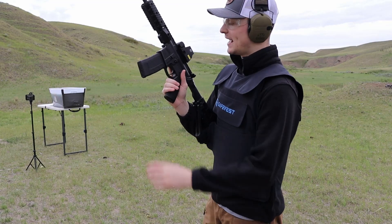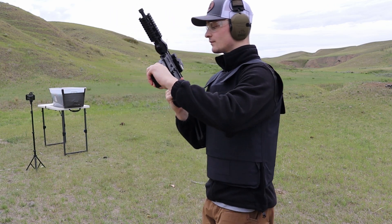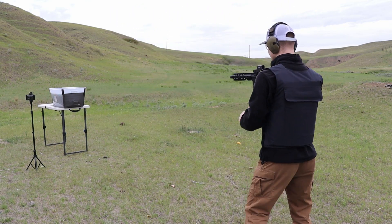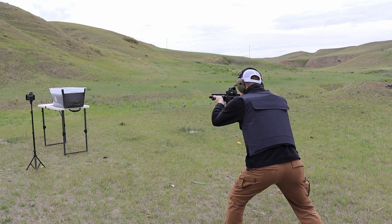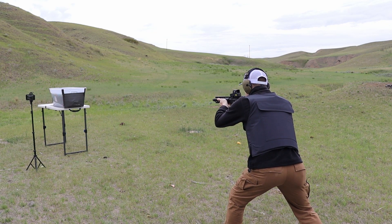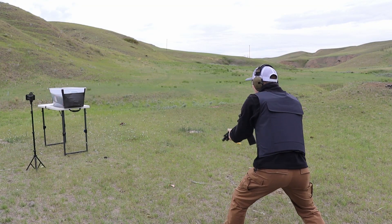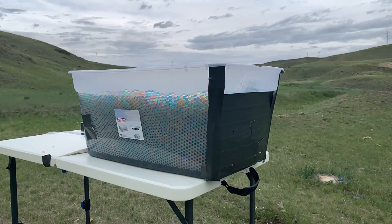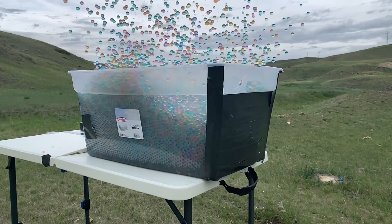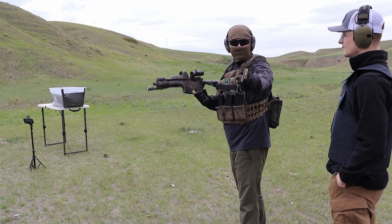All right, now up next we're gonna do 300 Blackout. Oh, I hit way too high on that one. Next up is 5.56.